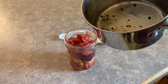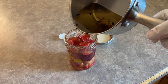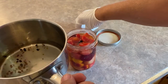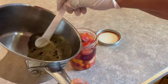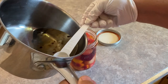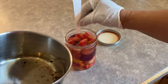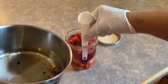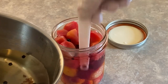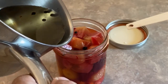After our brine has cooled down for five or ten minutes, we just add it to our jar of beets. You can see there's more brine than needed here — you can make a second jar with it or just discard what's left over. I stick a spoon handle down the sides just to make sure there are no air bubbles, then top it up with a little more brine.